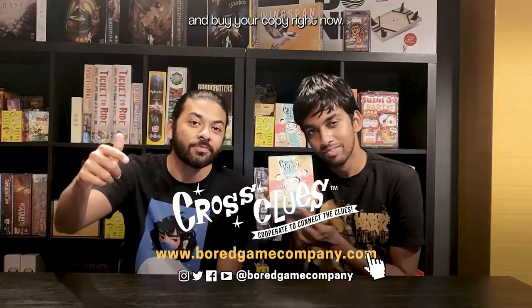If you like this game, head over to boardgamecompany.com and buy a copy right now. You can also get a copy at your local board game store. So go! Get one! Do it!